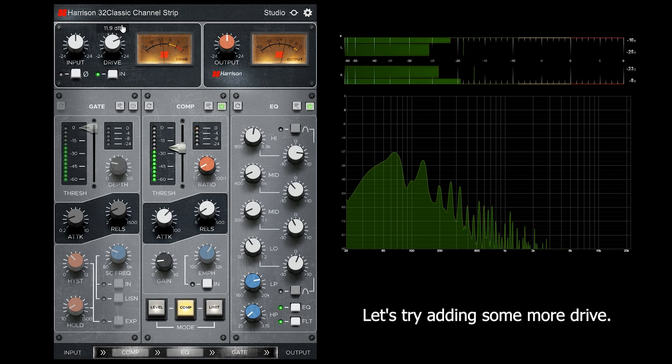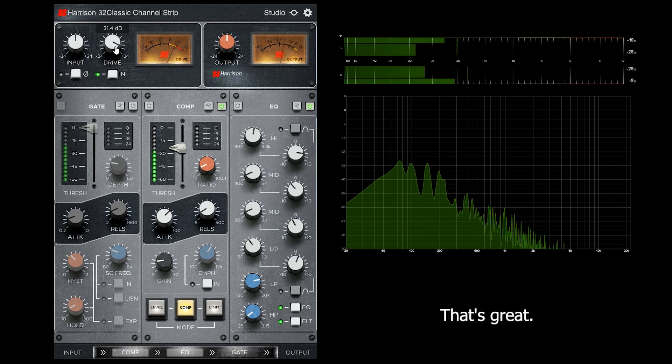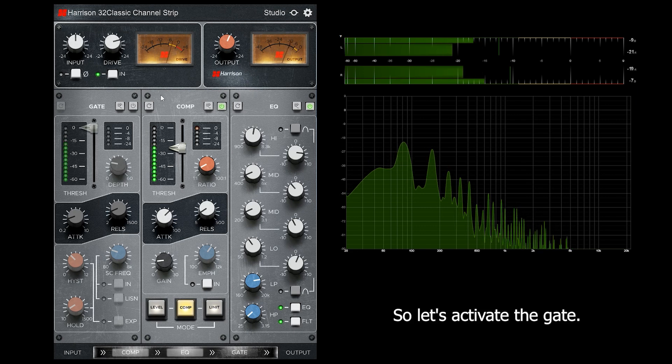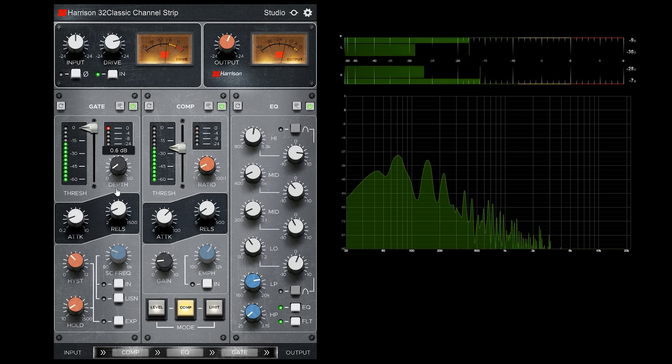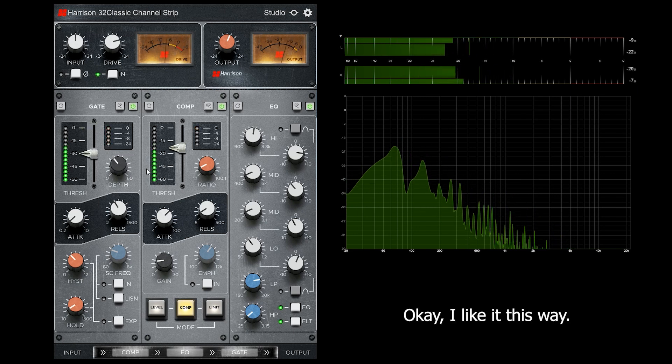Let's turn in some more drive. That's great. Let's activate the gate. I like it this way.